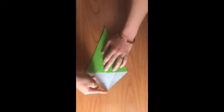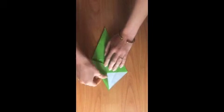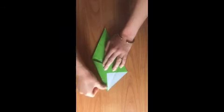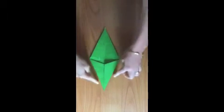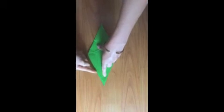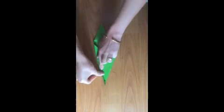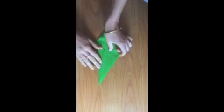We're going to turn it around and do the same thing with these shorter edges — fold them into the center line. There we go, into the center like this. Now it looks like a very tall and skinny kite or a green diamond. One more time we're going to turn it around and fold the outside long edges into the center one more time, like this and like this.